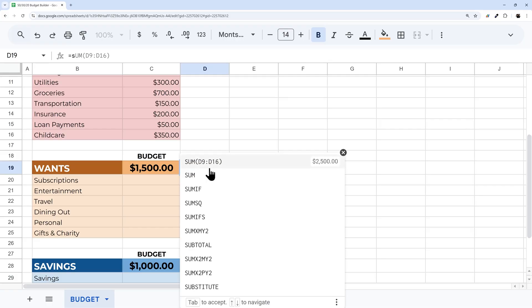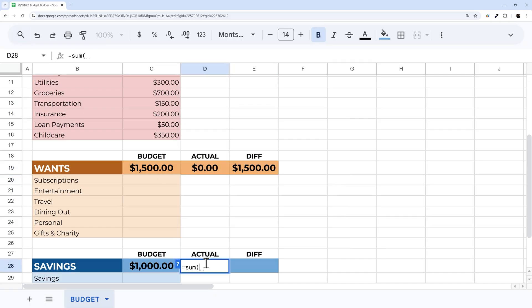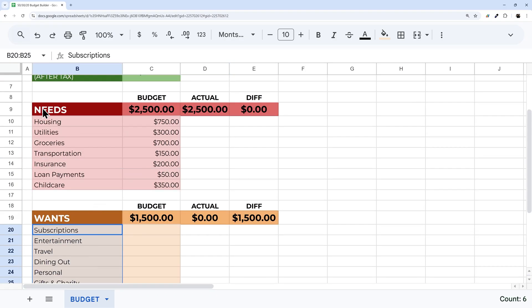Let's finish the Actual and Difference formulas for Wants and Savings — SUM for actuals and budget minus actual for differences. I'll also show you in a moment how to add more detail and flexibility to these sections if you want more line items.